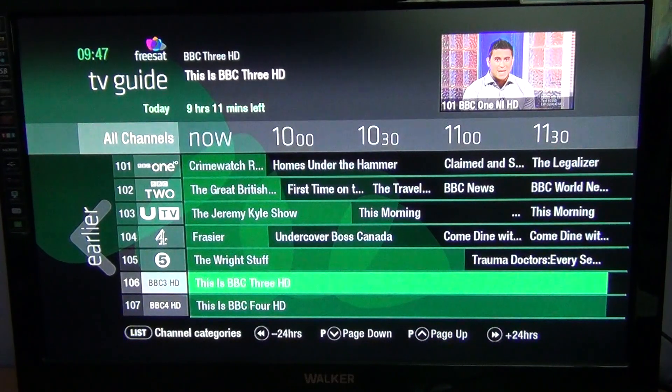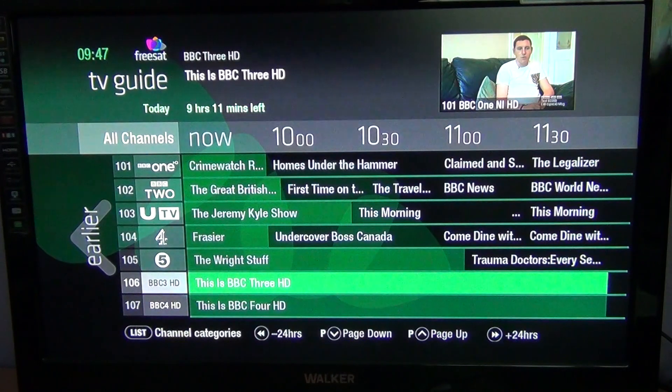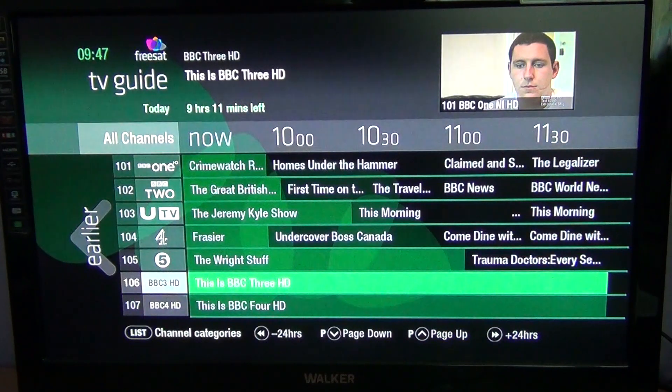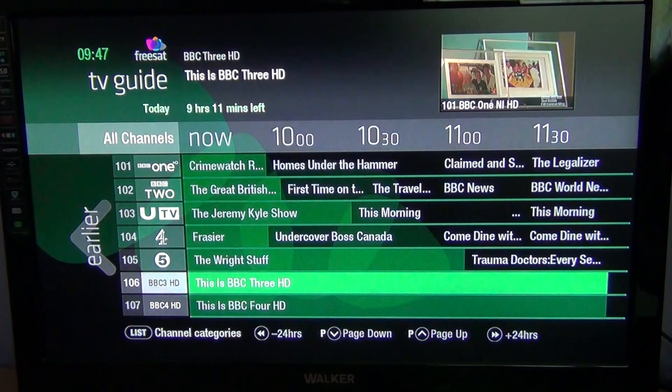If you had a FreeSAT+ receiver, the difference is it has a hard drive built into the machine — much like a Sky Plus or Sky Plus HD box — so you can record one and watch another. But this box is on the budget end of the official FreeSAT market for people that don't want to pay the full price for a FreeSAT+ HD receiver, while still retaining a lot of the functionality.